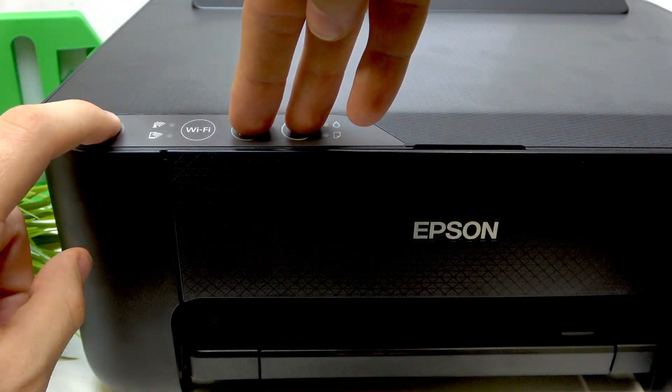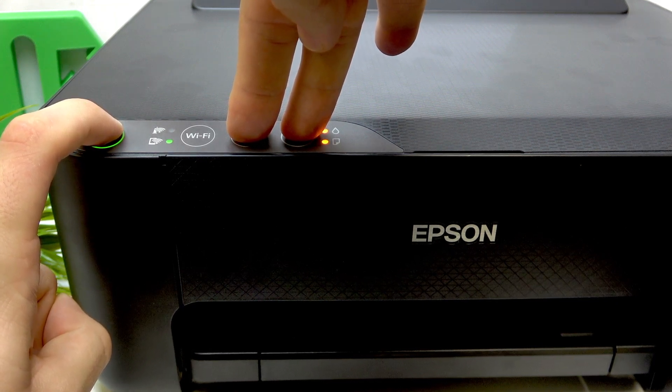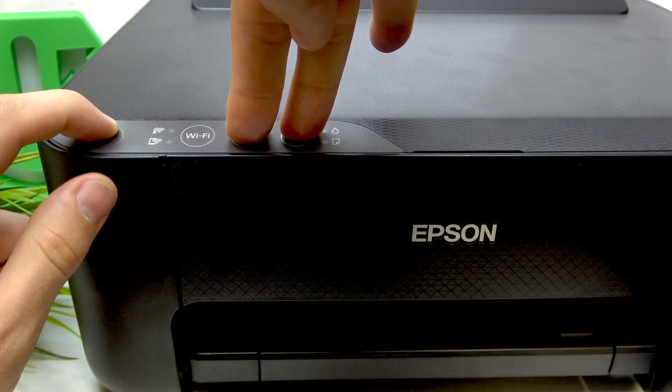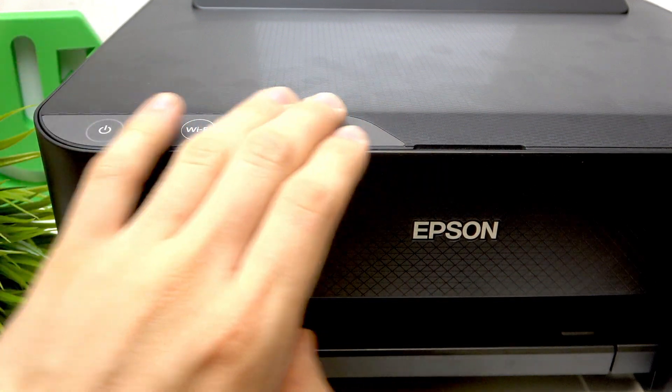Three, two, one, go. Still hold until the power button starts blinking. It starts blinking, as you can see. Now just wait a while until all buttons start blinking.